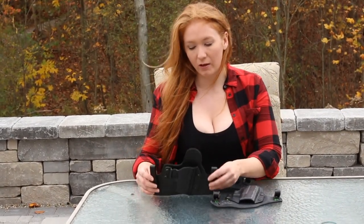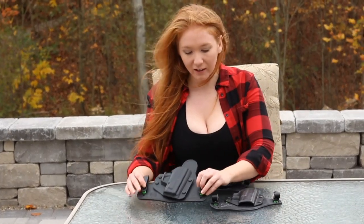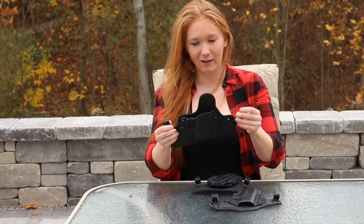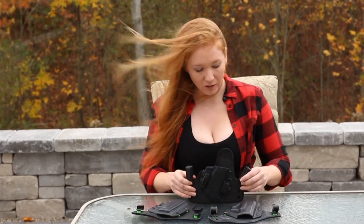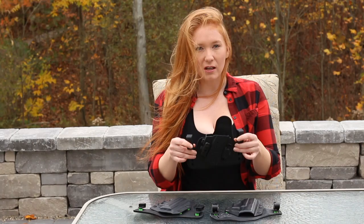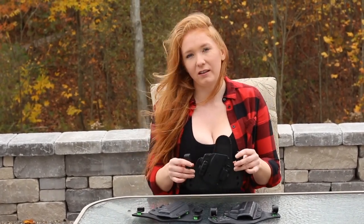This is the 3.0 — it's a better version than the original, but it still has these screws that would sometimes move around. I have a curvier body, so sometimes I'd have to readjust it throughout the day. But the new version without the screws — it has cogs instead — really stays in place and I don't have to adjust it throughout the day. It stays right where I put it.